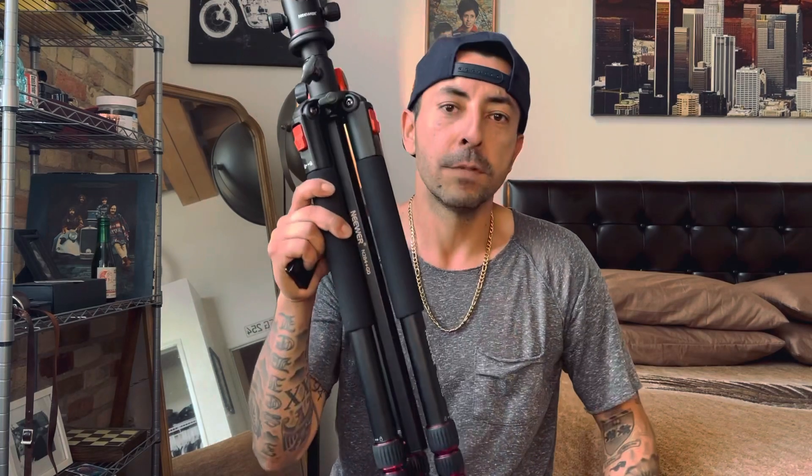This tripod cost me about a hundred and thirty dollars from Amazon. I think it's going to be a really good purchase. Highly recommend it. It is going to improve your photography game for the better. Neuer — check them out, they're doing big things.